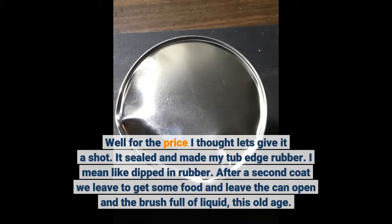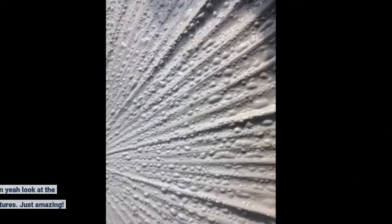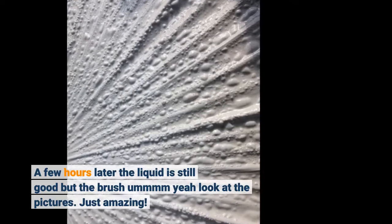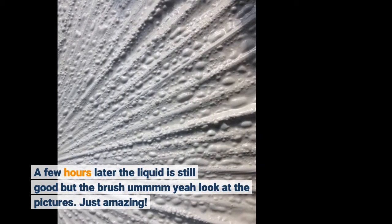It sealed and made my tub edge rubber — I mean like dipped in rubber. After a second coat we left to get some food and left the can open with the brush full of liquid. A few hours later the liquid was still good and the brush was still good.